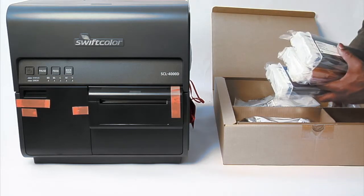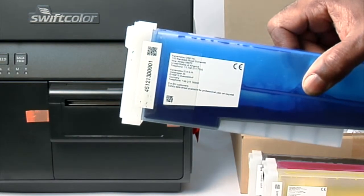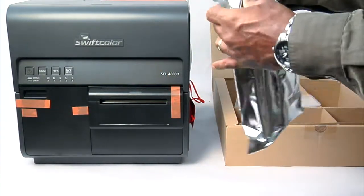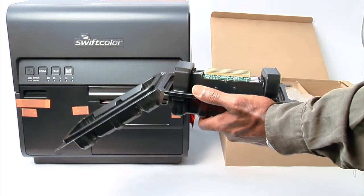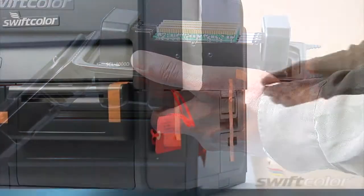A printed user manual. Four starter ink cartridges — each starter cartridge contains 105 milliliters of ink. A printhead unit, which is contained in a sealed package. Also included in the box is a power cord and USB cable.